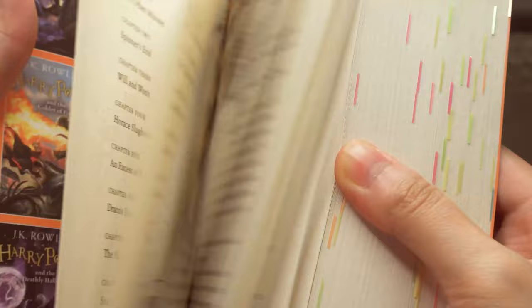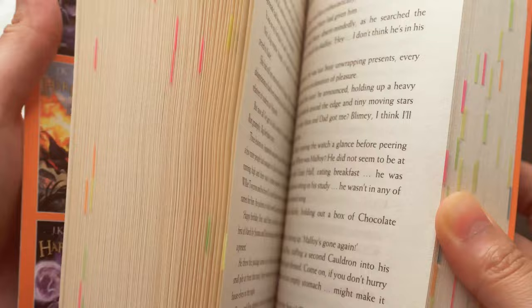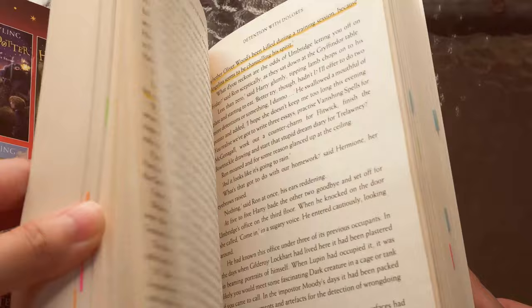Those are all the colors in my color coding system. I use highlighters, tabs, and pens. I also sometimes color the edge of the page instead of using tabs, or do both. The system is modified depending on the book — for example, in the Harry Potter series I use orange tabs vertically for world-building info, to differentiate it from literary devices. Vertical yellow tabs are for shocking scenes, revelations, and plot twists.